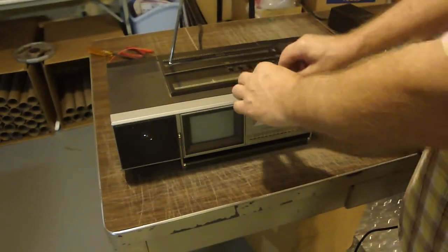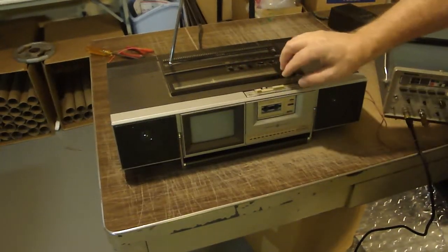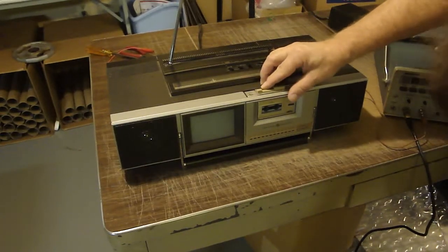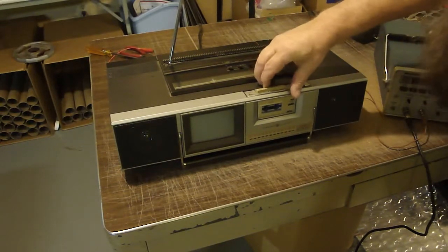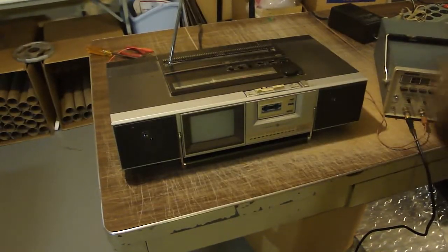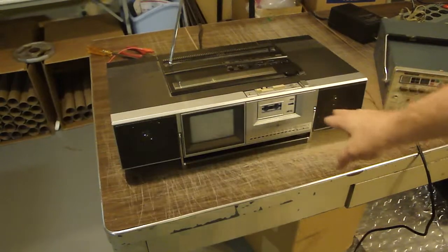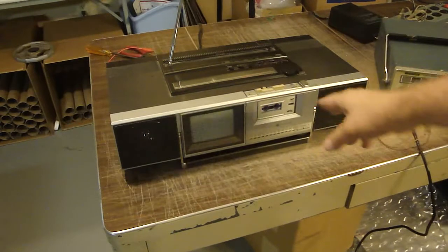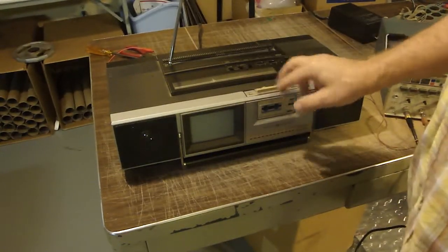It's got these contacts on the bottom — I guess they probably need to be cleaned also. You can hear that it does work. It definitely needs work on the cassette deck; that's going to be a cleaning maintenance job. But everything is there.